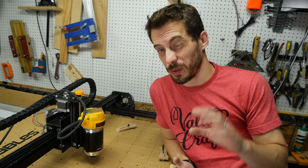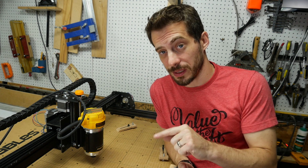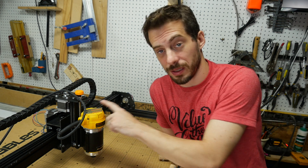Hey, I'm Bob at I Like To Make Stuff. Today I want to do a quick follow-up on milling aluminum on the X-Carve, but first I want to show you how easy it is to upgrade the spindle.